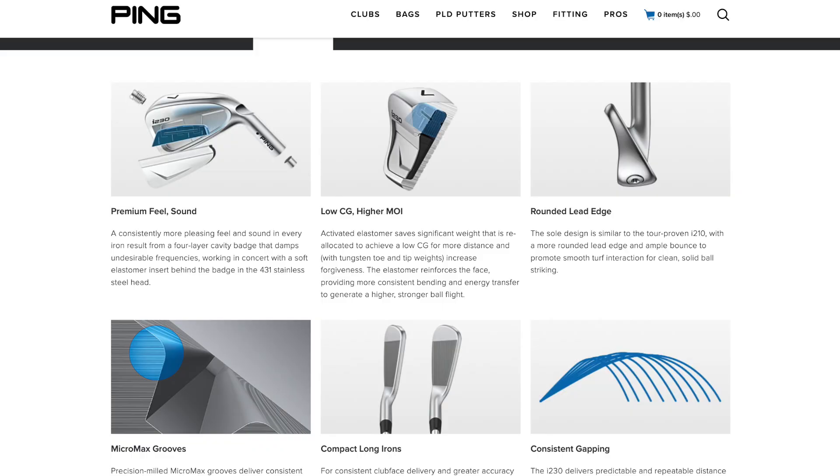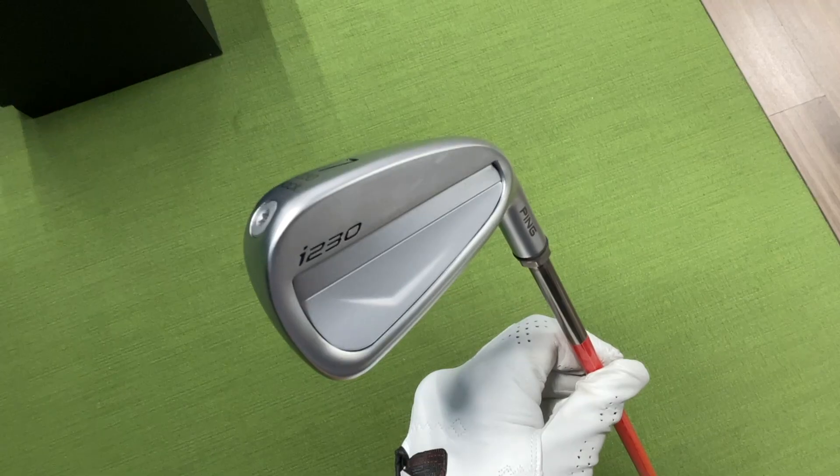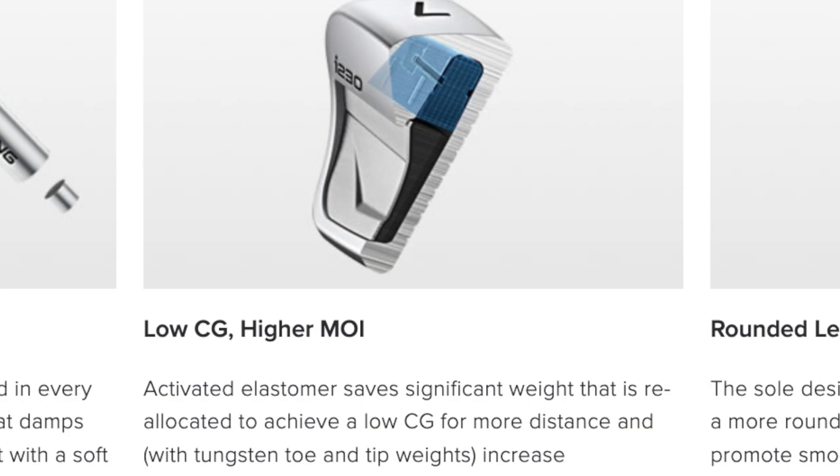In Ping's marketing materials, they talk about firstly the sound and feel. These things sound and feel pretty darn amazing — at least the 7-iron I was testing. These are not full-forged clubs, but clubs keep getting better every year, and the feel of these — I think if you blindfolded me, I don't think I would be able to tell. The trend in golf is to get the top of the club a little lighter and the bottom a little heavier to move the center of gravity down and give you more lift. Inside the new Ping i230s, they've got what they call an activated elastomer that saves weight up top and shifts it down toward the bottom, where you see a big tungsten weight toward the toe. There's also a tip weight in these irons as well.